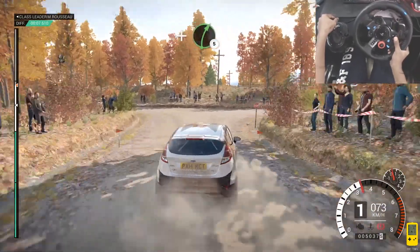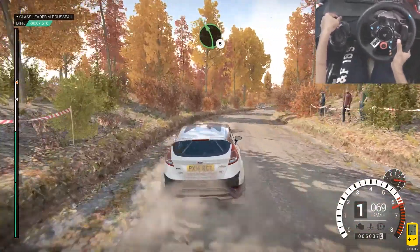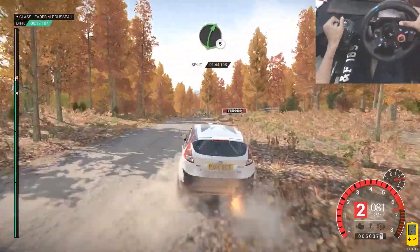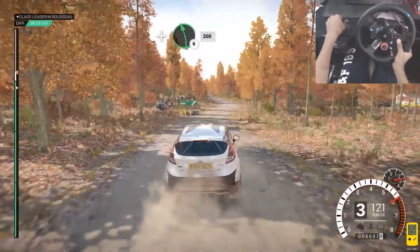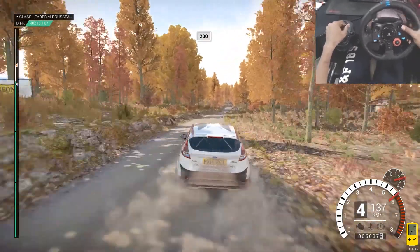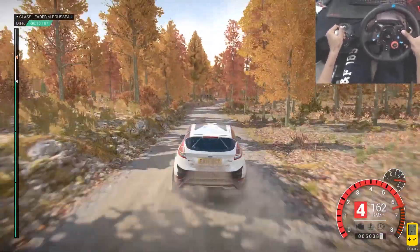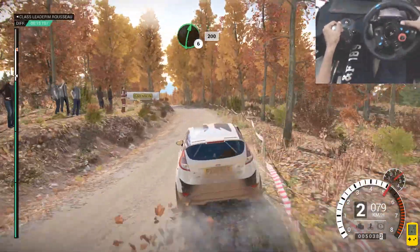And right 5. Left 5. Left 6 through dip, right 5. Longs outside. And left 6, 200. 200 over bumps. Left 3 long, keep in, 250. We're at 6 over crest, 200.